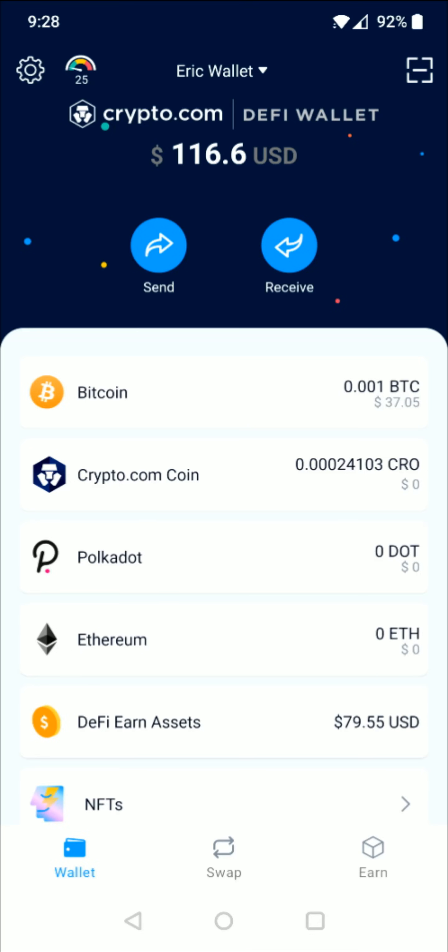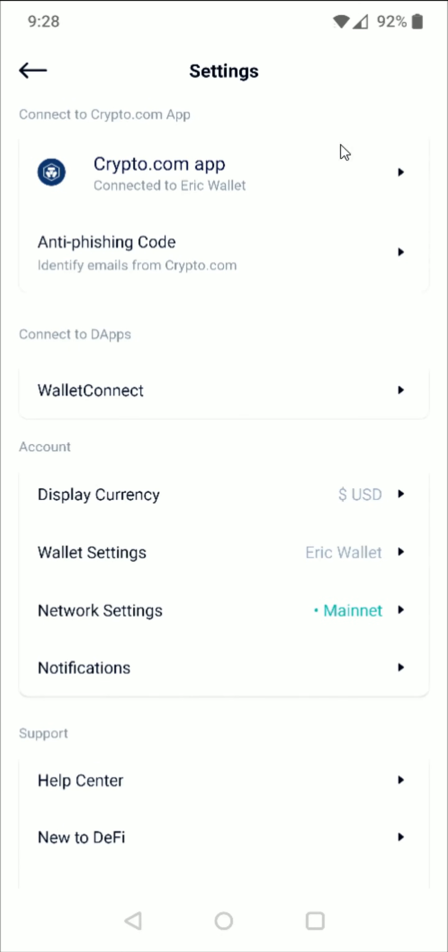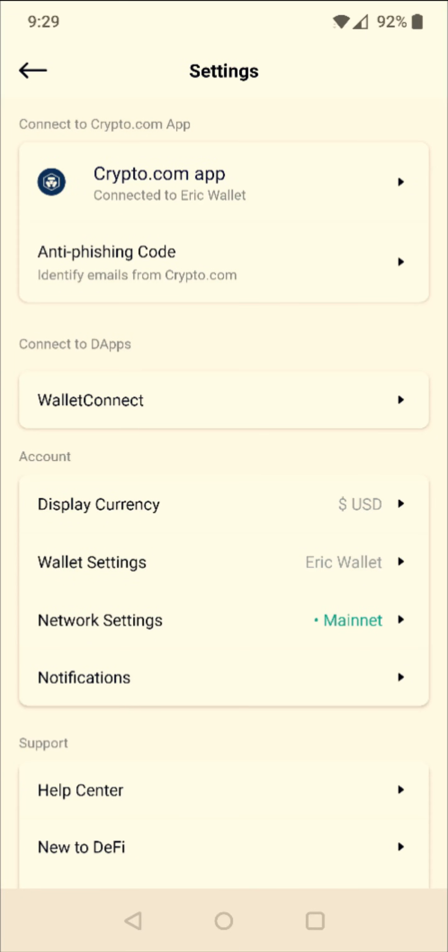We're going to start off in the DeFi wallet, and you first need to make sure that you have your DeFi wallet hooked up to the crypto.com app. You can do this by clicking on the little settings gear in the upper left-hand corner, then in the settings find the area where it says to connect to the crypto.com app. I've already done this — it's a pretty simple process, but if you need further explanation I'll have a separate tutorial video linked down in the description.